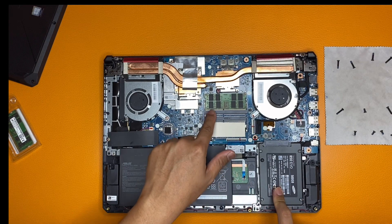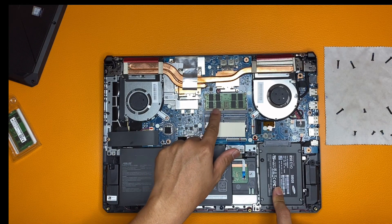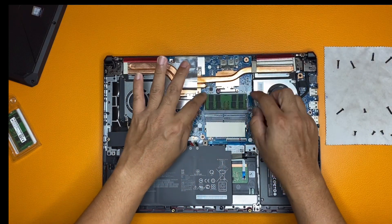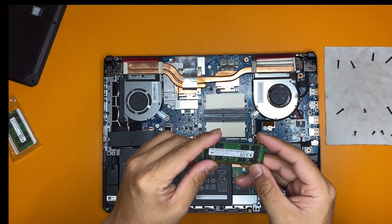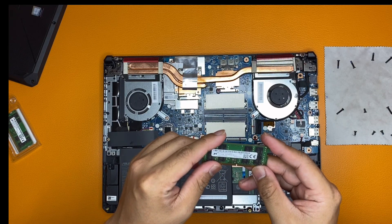By default we have one slot of memory. I'll remove it and check just for the sake of checking. I hope the new module is compatible.